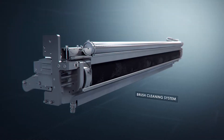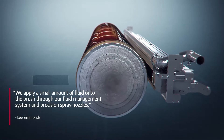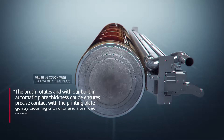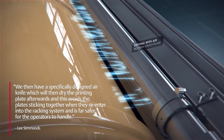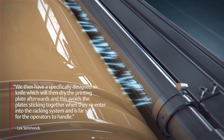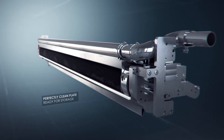And can you explain how the product operates? We have a brush unit which is integrated into each print station and the brush is the full width of the printing cylinder. We apply a small amount of fluid onto the brush through our fluid management system and precision spray nozzles. The brush rotates and with our built-in automatic plate thickness gauge ensures precise contact with the printing plate, gently cleaning the relief and the non-relief areas. We then have a specifically designed air knife which dries the printing plate afterwards, avoiding the plate sticking together when re-entered into the racking system, and it's far safer for the operators to handle.